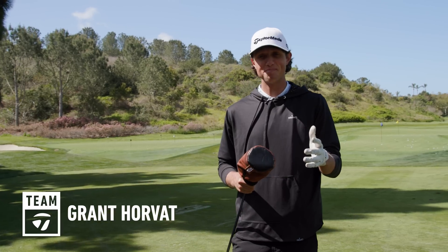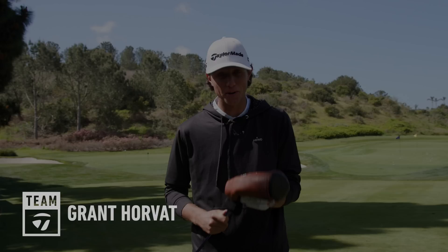All right guys, this is my first look at the new TaylorMade Burner Mini Driver.